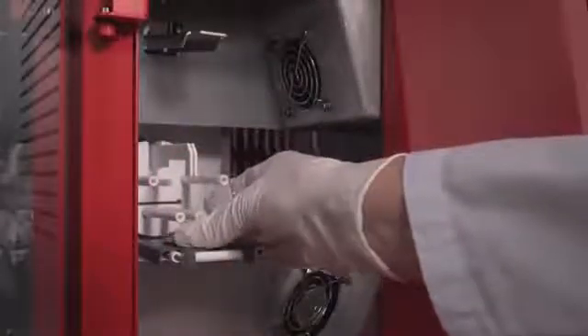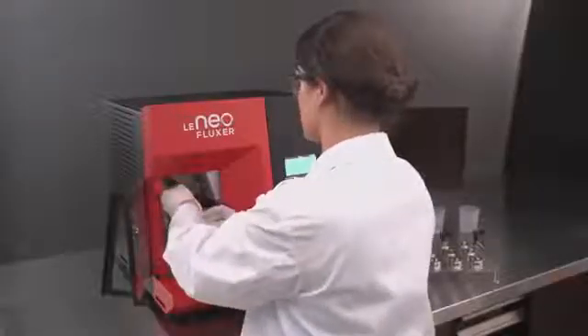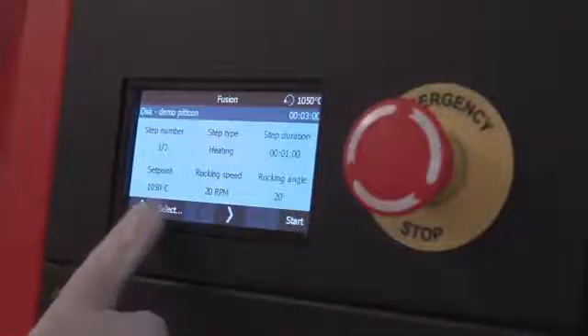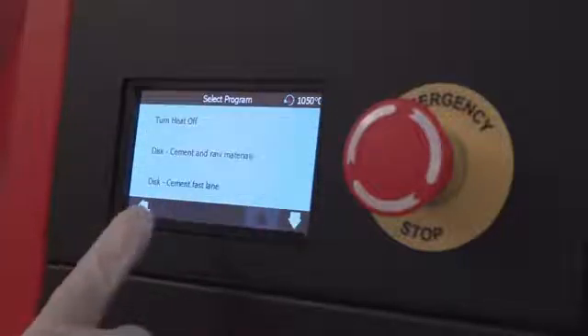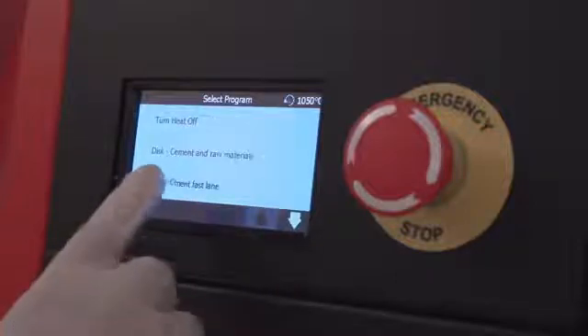The operator places the platinum mold, installs the platinum crucible containing the appropriate fusion mixture, closes the instrument's door, and selects the appropriate fusion program. Ten preset fusion programs have already been developed by Claes Fusion experts.